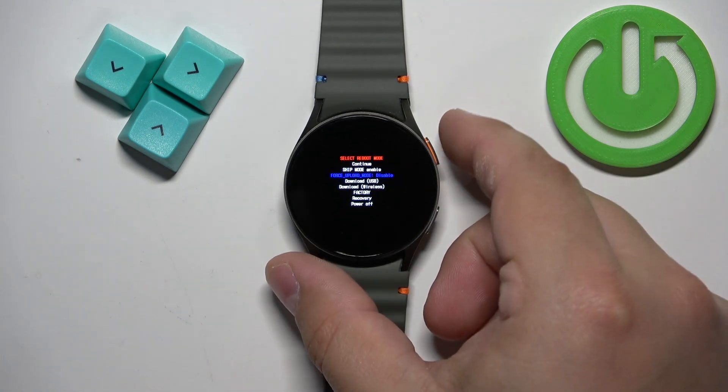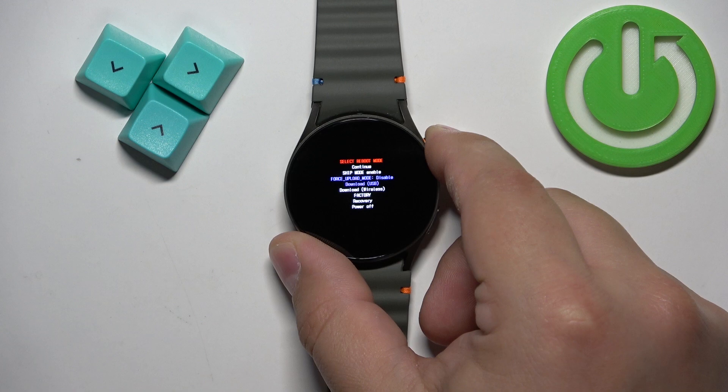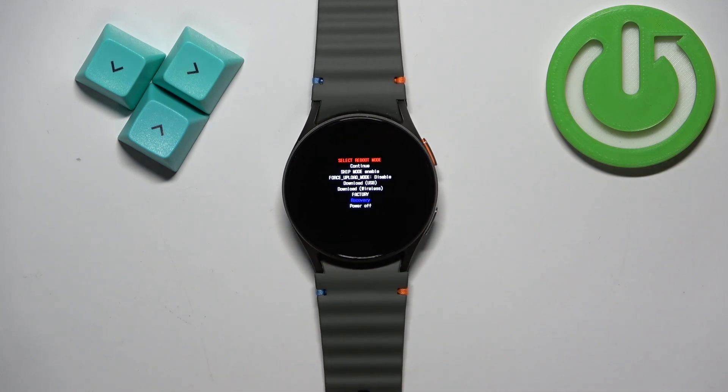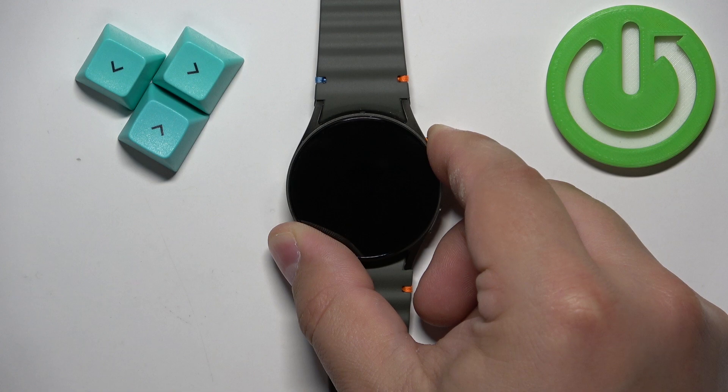To move through this menu, press the home button repeatedly. What we need to do is select the recovery option, and after you select recovery, press and hold the home button to enter the recovery menu.